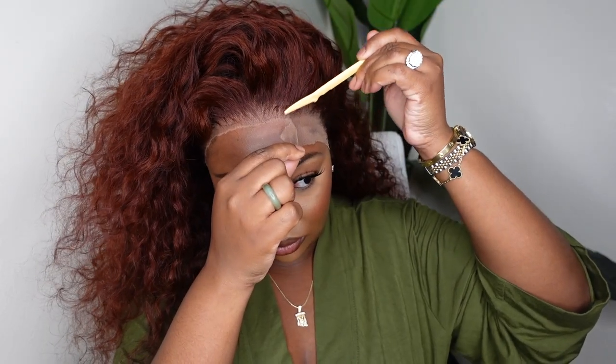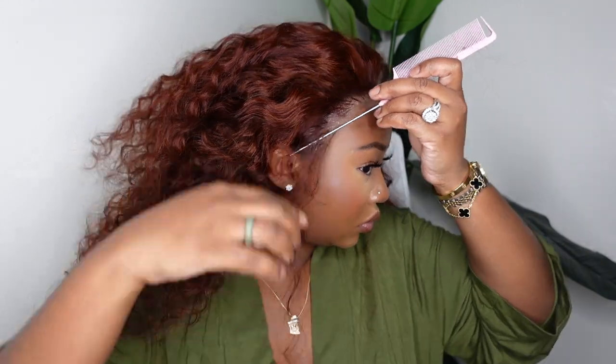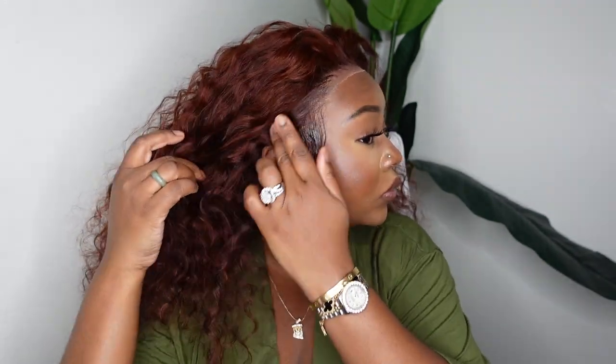As I mentioned, you can definitely part it however you'd like. I decided to tweeze this one more so because I knew I did not want to add any parting, and I feel like when you do a no-parting look that hairline has to be super flawless for you to really pull it off. That is why I went ahead and tweezed the hairline, but you definitely don't have to do that step.